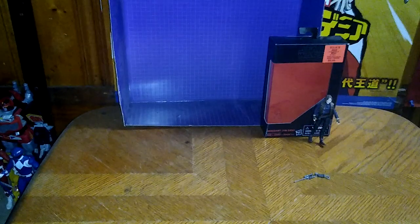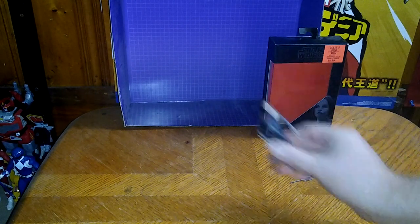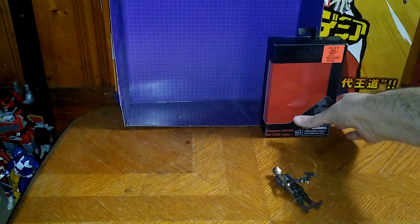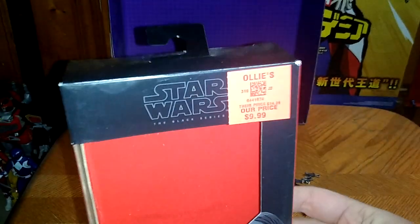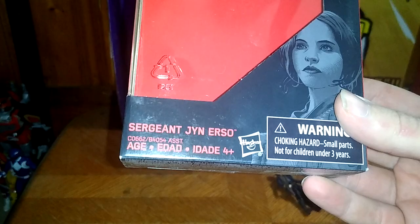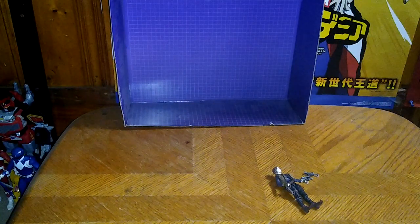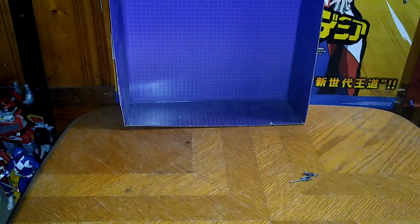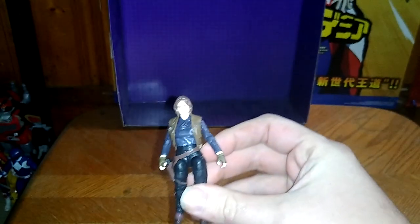Today we'll be reviewing a figure from Star Wars Black Series that I got from Ollie's, and it's Rogue One Jyn Erso. Before we look at Jyn Erso herself, we're going to look at the packaging. You get a nice artwork design for Jyn Erso, Star Wars Black Series, from Ollie's for $10. We get a bio if you want to read Jyn Erso's bio and a whole bunch of information, and that's all there is to say for the packaging.